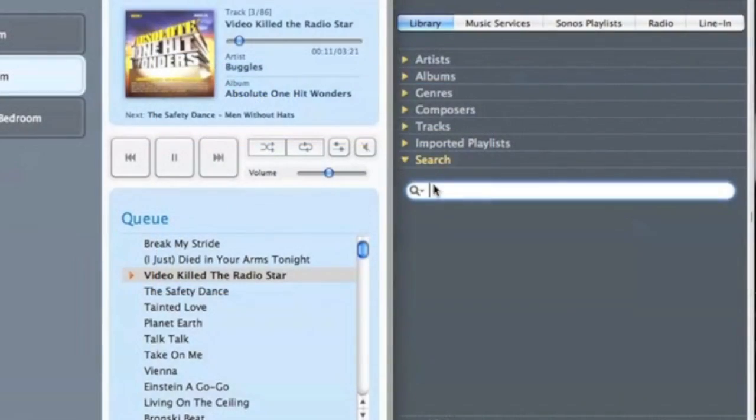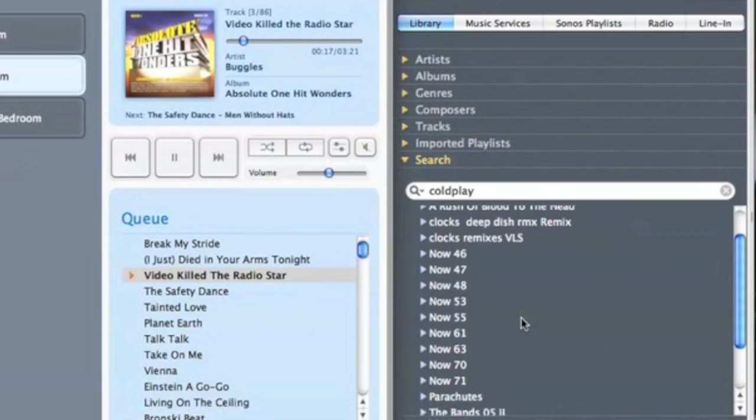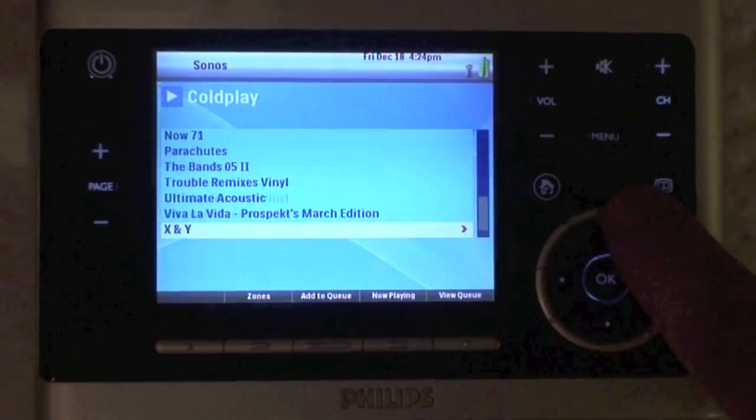Just to give you a comparison, here's the same search on the desktop software, on the Mac in this case, Coldplay, boom, instantaneously found it, there's your results. Not really sure what's going on, but it's much slower on the TSU, you can notice that the scroll wheel works there as well.